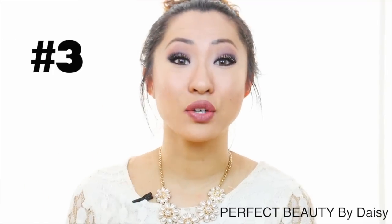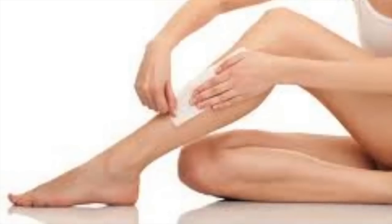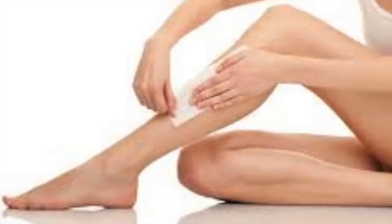The third way is to remove underarm hair by waxing. Waxing will actually completely remove the hairs from root to tip, so you won't have to worry about that grayish stubble or the 5 o'clock shadow you get from shaving. Also, your hair will grow back finer.